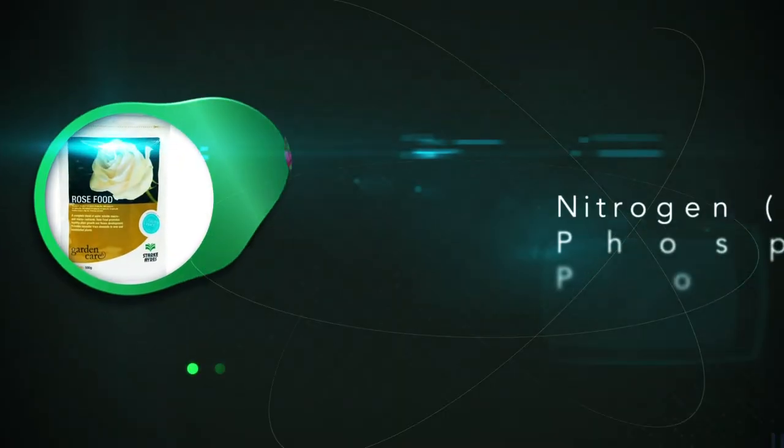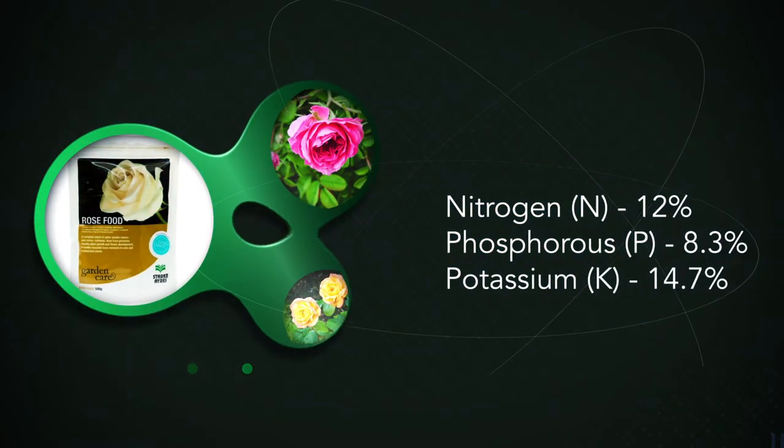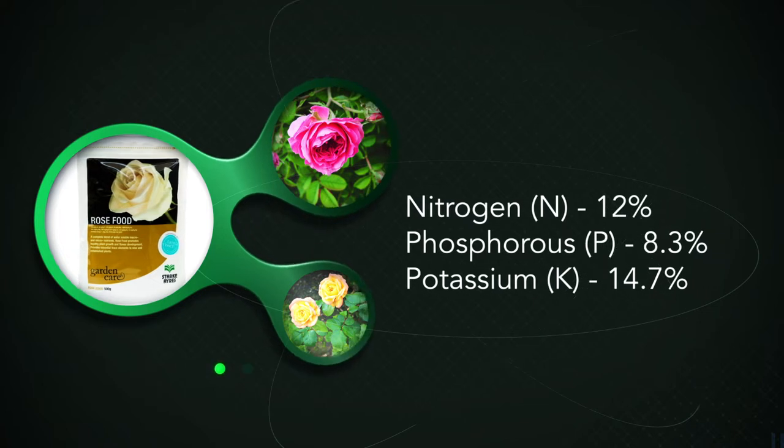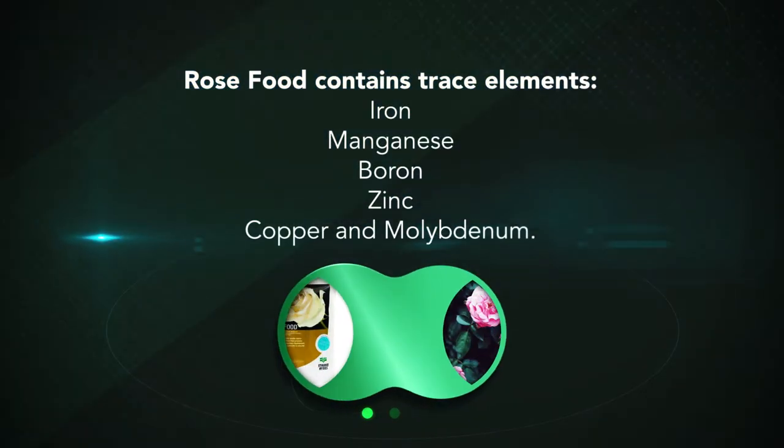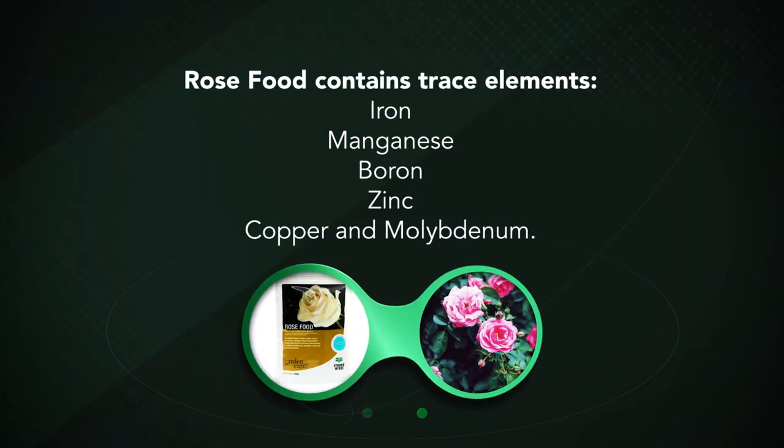Foliar disease resistance is one of the biggest issues when growing roses in tropical areas. The typical analysis of Starcares rose food is 12% nitrogen, 8.3% phosphorus, and 14.7% potassium, plus a whole lot of trace elements: iron, manganese, boron, zinc, copper, and molybdenum.